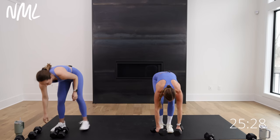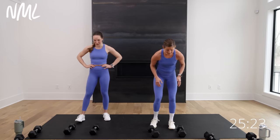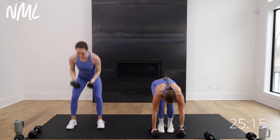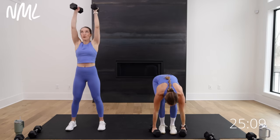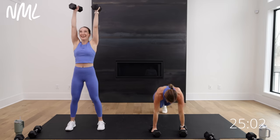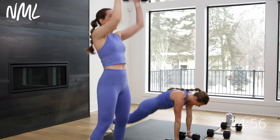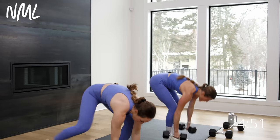One burpee to two push press — last time. Let's go, let's go. Burpee, hip drive. One to two, one to two. One burpee, two push press. Not a lot of rest in this workout — muscular endurance. You'll see us maybe dropping weights or using a little bit lighter weights because that rest time is gonna go fast. Hello, shoulders in that first circuit. 10 seconds. Come on. Five, four, three, two, and you're out.